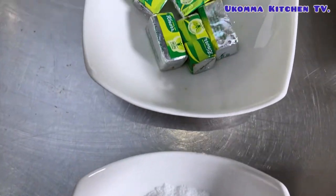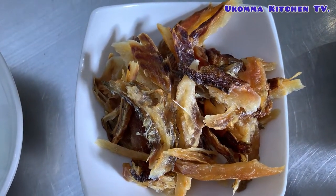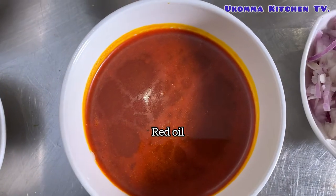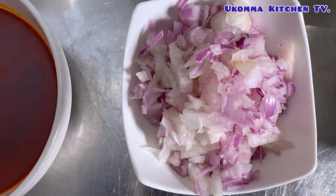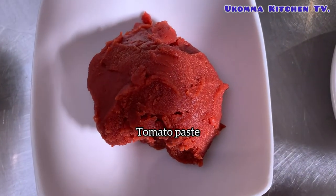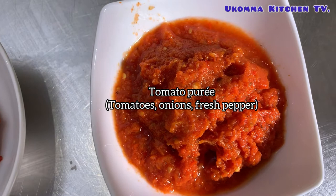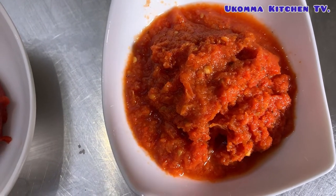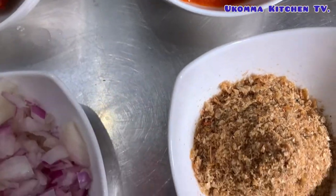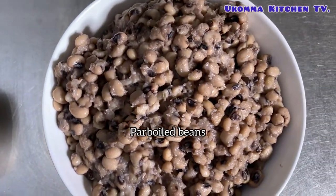The ingredients are: salt, stock cube, dry bonka fish, red oil, onions, tomato paste, tomato puree, a combination of tomato, onions and fresh pepper parboiled together, grey fish, and parboiled beans.